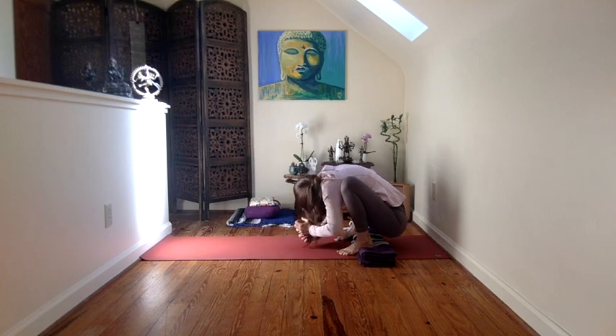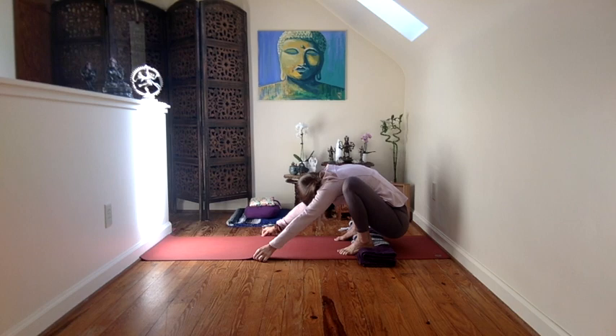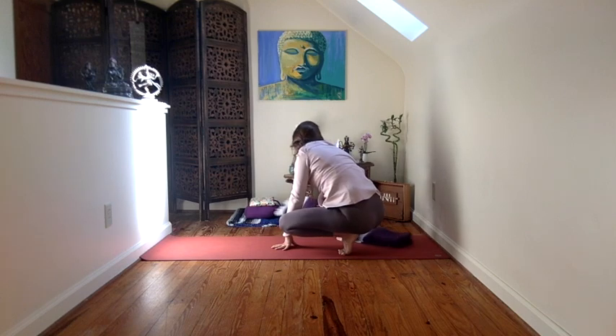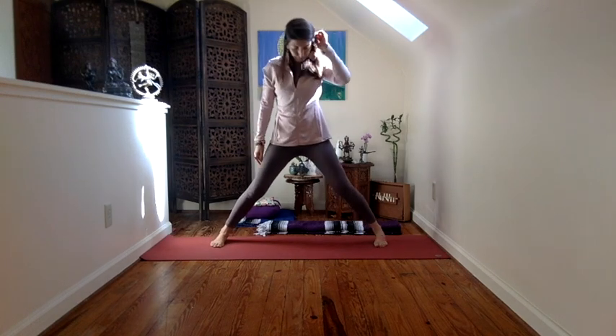Coming into this nice little shell like an oyster. And then from here, come on up. Let's remove the blanket and come to standing. Let's come to a really wide stance, as wide as you can while maintaining control. You don't want to feel like you're going off into a split. A stable, wide stance where you feel the connection between your feet and the earth beneath you, and the earth rising up to meet your feet, your feet dropping deeper to meet the earth.